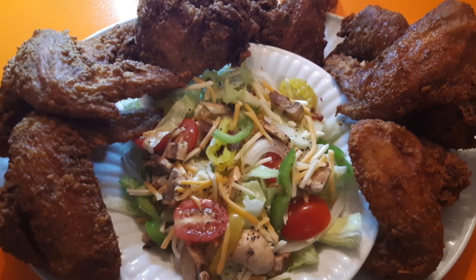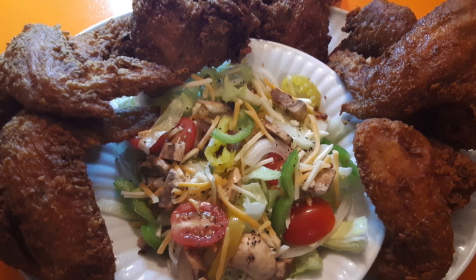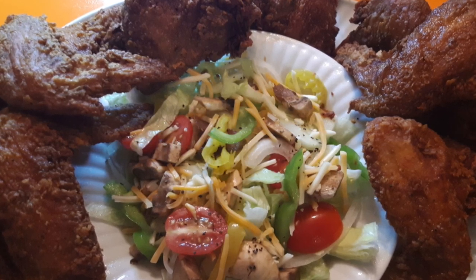What's up my famalam, I'm back with another video — a very highly requested video for fried chicken. Let me show you how easy it is to make some bomb fried chicken, let's get into it.